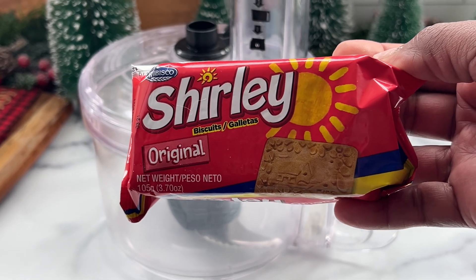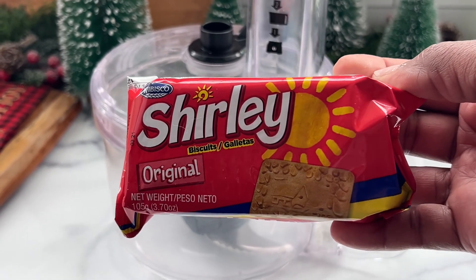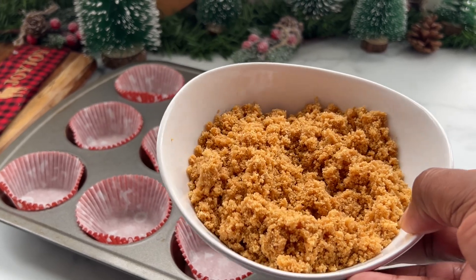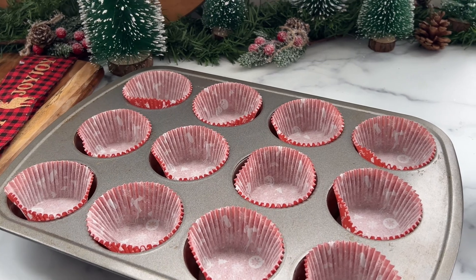I'm gonna place them into my food processor, add some melted butter. This is how the cookies with butter look, and we're just going to be pouring them into the cups. I'm going to use the bottom of a glass to press them in.